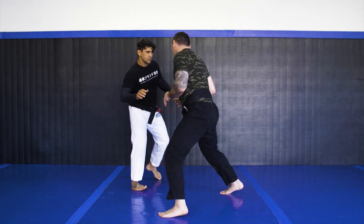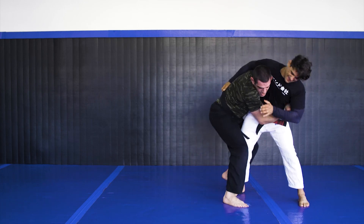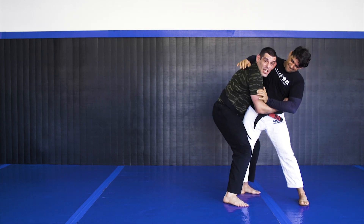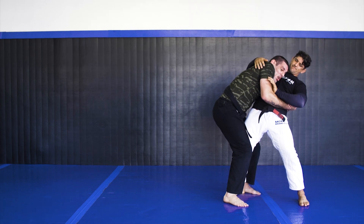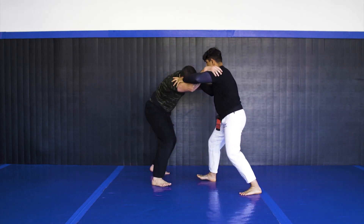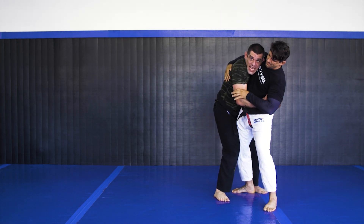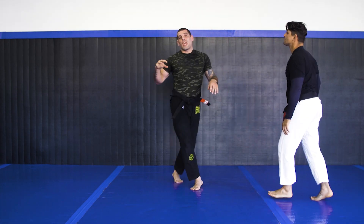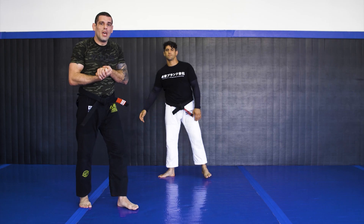Single leg here — I'm going to shoot. Run the pipe. Hug. Squeeze. Now my head's on the front here, so I put him the other way. One more time. Single leg. Shoot. Hug. Squeeze. Always on the pressure. The moment you get on the body lock, you have everything in place. Squeeze.